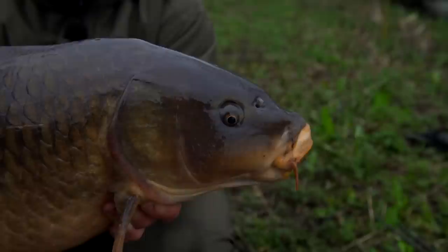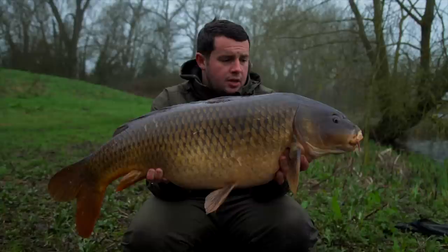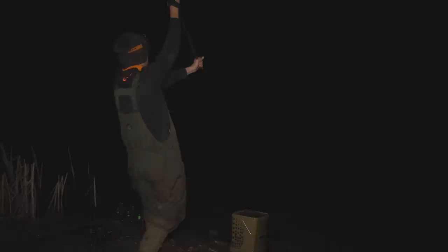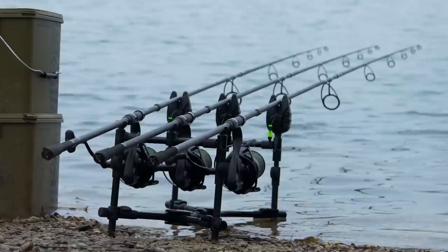A stunning 26 pound Manor Farm common — again taken on a zig. This is the ninth fish of the session, the sixth since filming began. We've had to chop and change: caught a few off the bottom, then switching over to the zigs has come up trumps. It was nice to see Lewis last night, after I'd had the first one on the zig, getting his rods in and chucking out on zigs — and he'd never actually caught a carp on a zig at night before. He had a bit of faith in what I'd said — that they do actually work and it's not just a myth. The session all round has been absolutely fantastic.